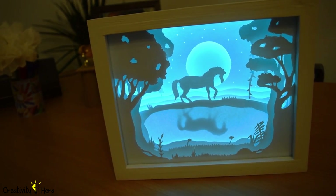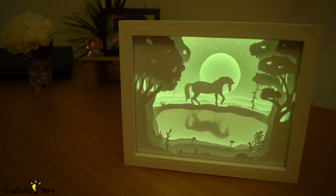This lightbox consists of paper cutouts layered on each other in a box with a glass panel. Little lights are placed behind all the layers, which makes each layer glow, giving this 3D look.